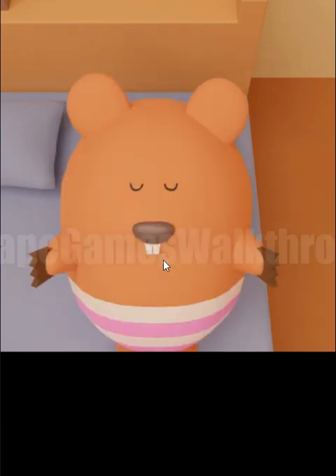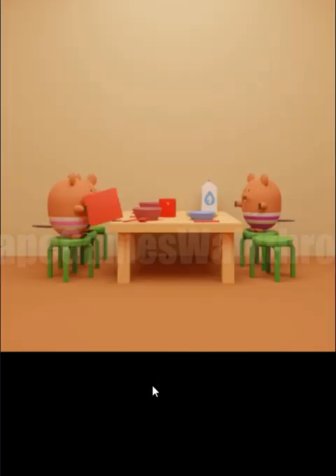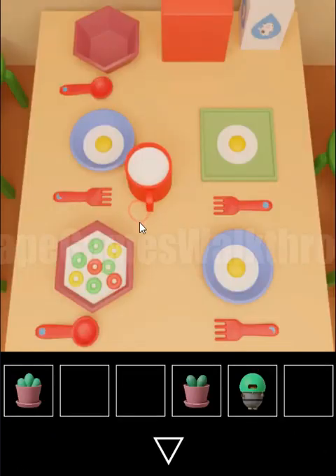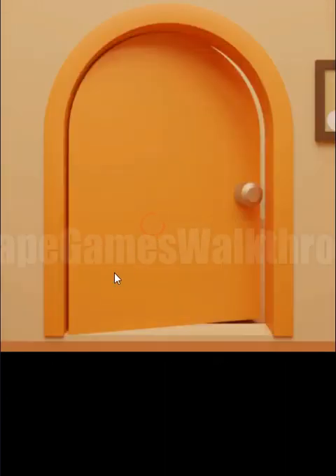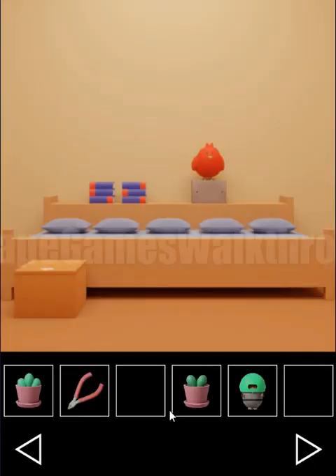Now we have a screwdriver used to open this lid and run the alarm clock. The sleeping beaver wakes up, and on the bed the winding key is left. Let's look at the plate — we can see flakes: two yellow, two red, and four green. That's another hint to open this box: green four, yellow two, red two. We have cutters now.